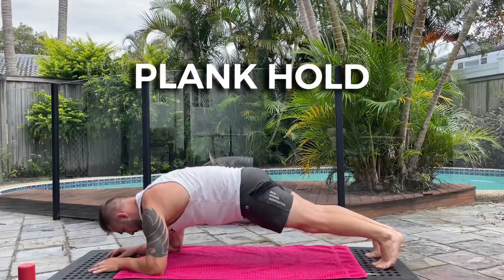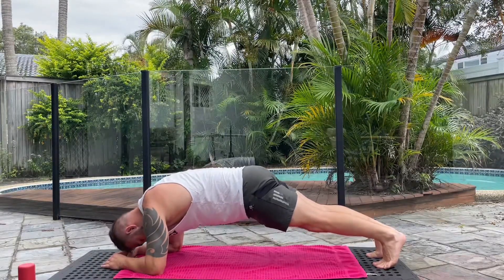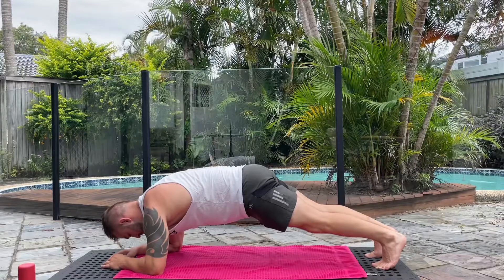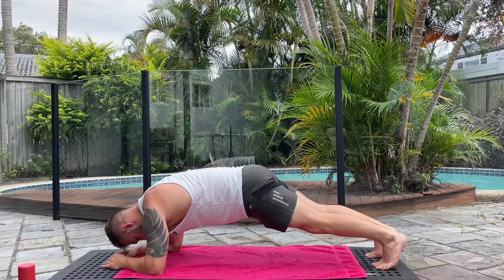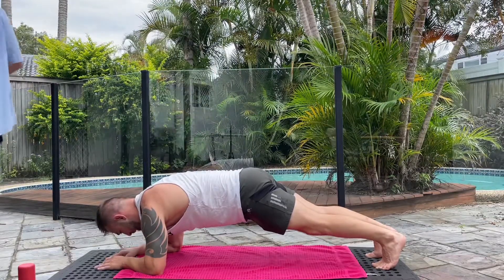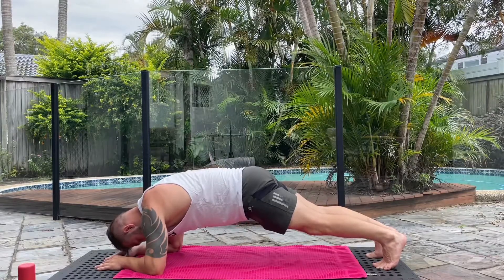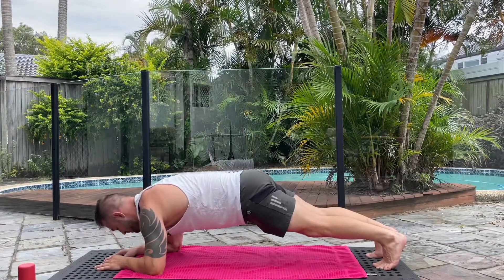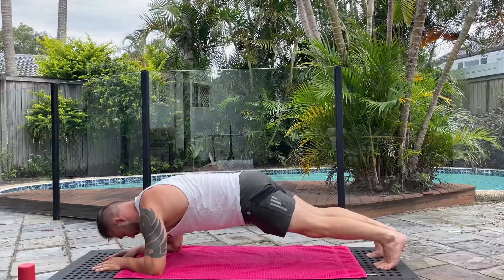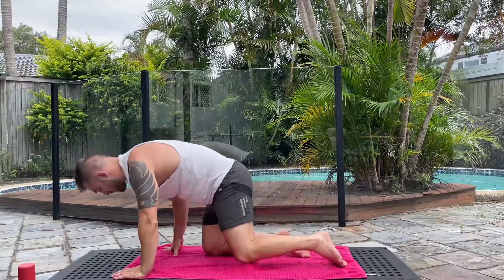Now we want to hold a plank as long as possible. I really want you to contract the abs and shorten the distance between the sternum and your hips. Activate the glutes, squeeze the glutes, squeeze the hamstrings — you're a solid unit. You even want to squeeze your lats as well. This should be a very hard plank. I probably could have held it a little bit longer but stopped it for this video. And on to round two.